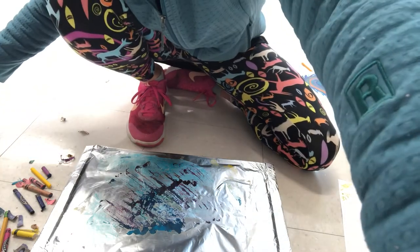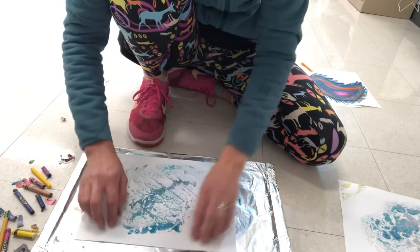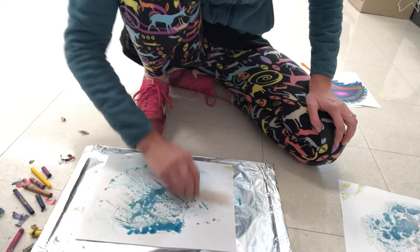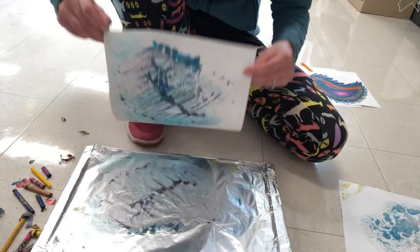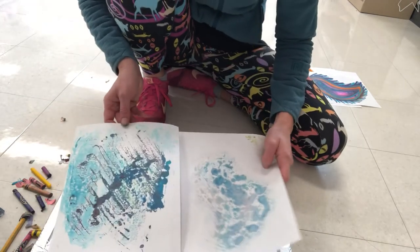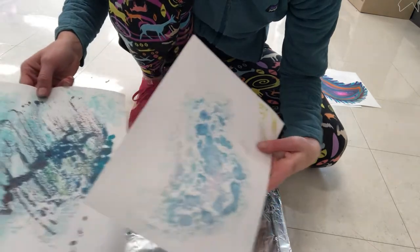Now I'm going to take my paper and lay it on top of the melted wax, just like so, and very gently with my fingers — or you could also use a pencil — I'm going to transfer the wax to the paper. And then I end up with a print. This is the one I made earlier, and this is the one I just made now.